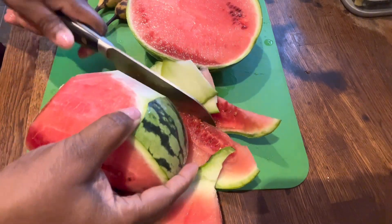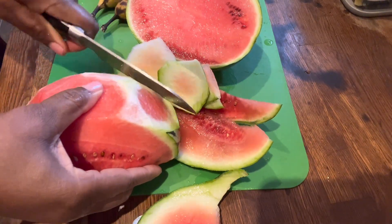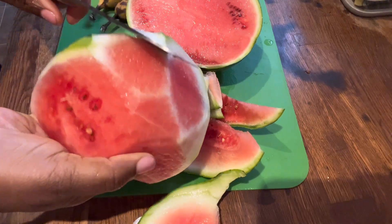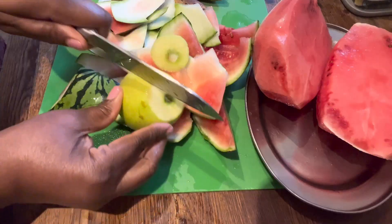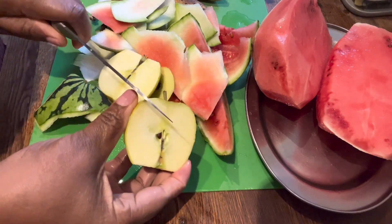It is also very, very healthy — as we all know, fruit is super healthy. I'll go ahead to peel my watermelon and peel my banana, then for the apple I'm just going to remove the seed in between.